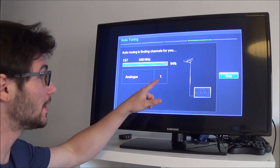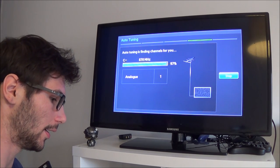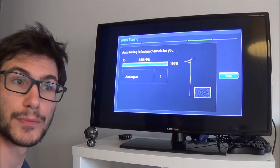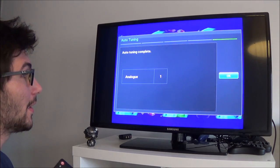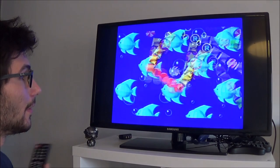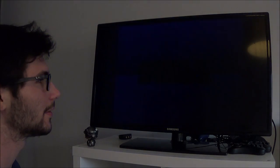Welcome back. As you can see, the TV found one channel and that's the one we'll use when starting the console. And as you can hear, the game is running — it's Sonic! I really like this intro.